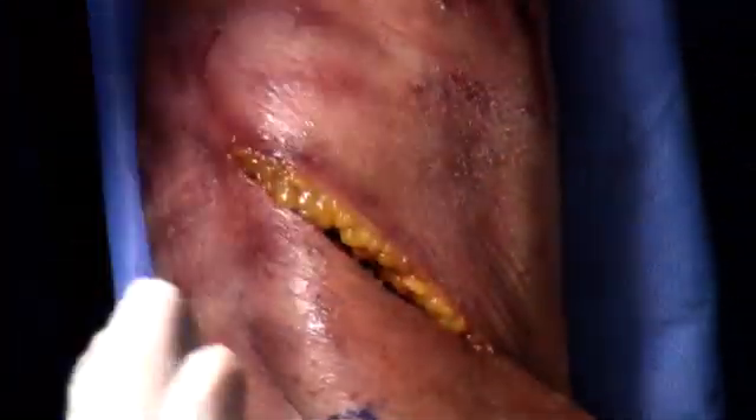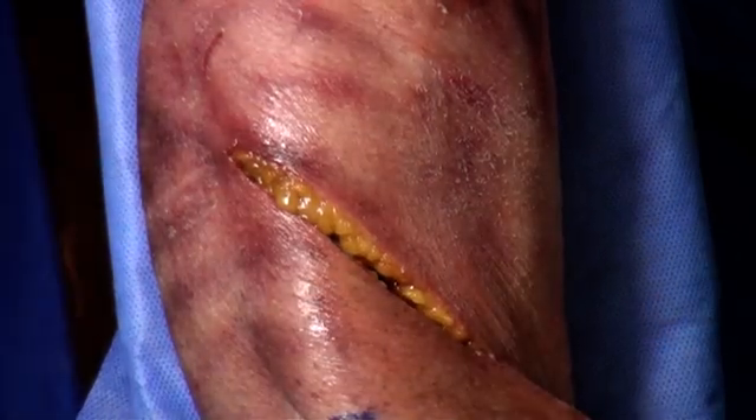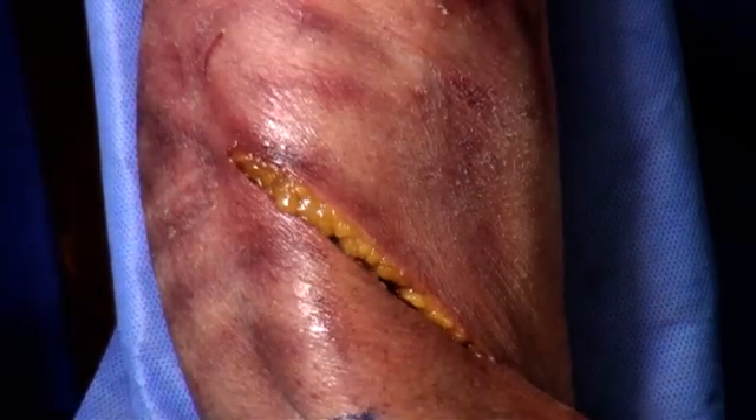We're not putting screws in this demonstration — we don't have any screws. It's just placing the implant here. Please proceed with inserting the implant.